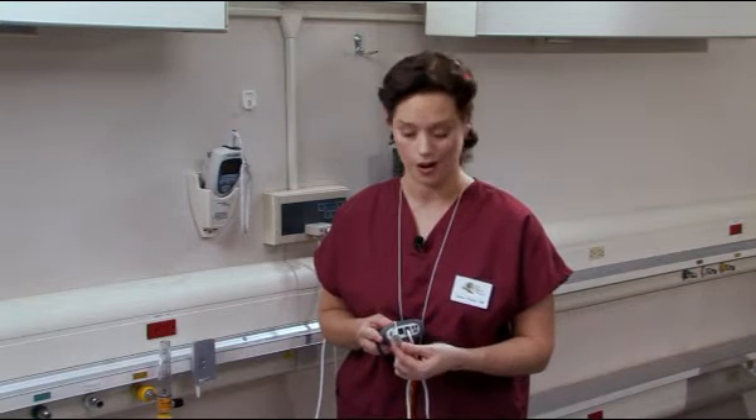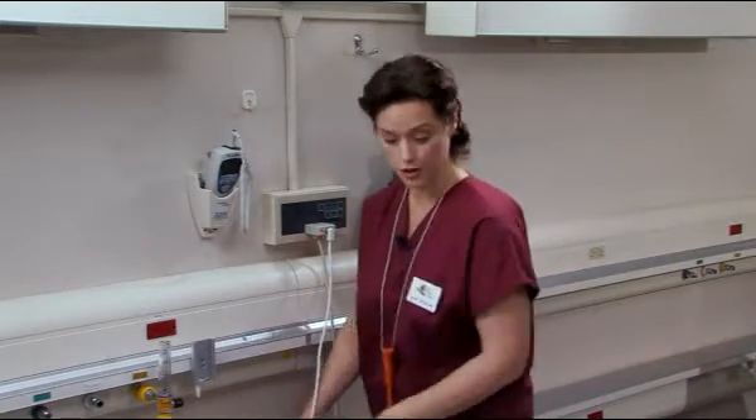Take one end of the quarter-inch phone plug on the optional nurse call interface cord and plug it into the bottom of the Informer Deluxe labeled "nurse call." Take the other end of the cord and plug it into your nurse call system.